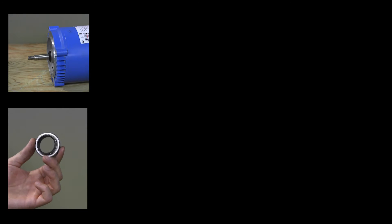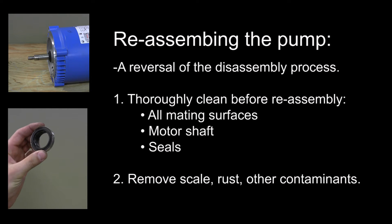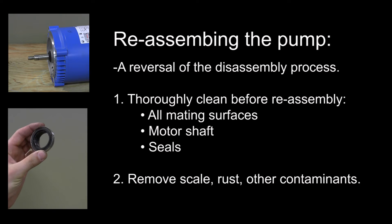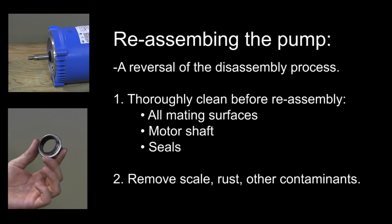Reassembling the pump into the temperature control unit is a reversal of the disassembly process, but first thoroughly clean all mating surfaces, the motor shaft, and seals before reassembly. Remove scale, rust, or any other contaminants that might create premature failure or prevent smooth sealing.